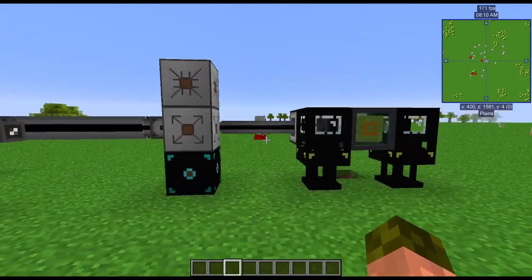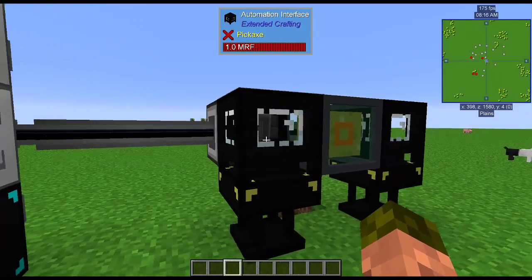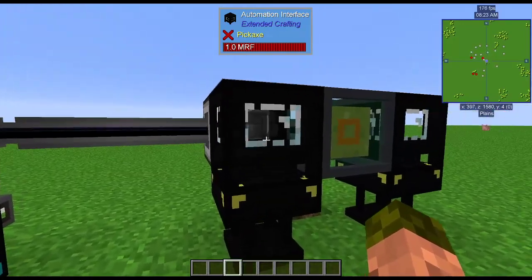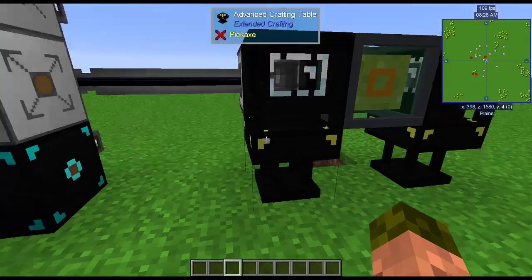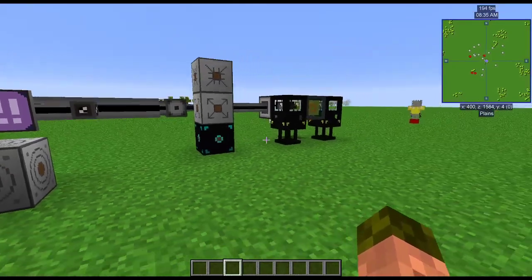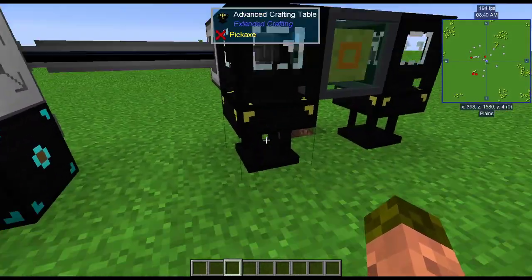So I'm going to start. This one's already set up with the automation interface. To set this up, you need to have the items in your inventory to configure the table using its GUI. You have to place the automation interface on top of the table because that's how it works.